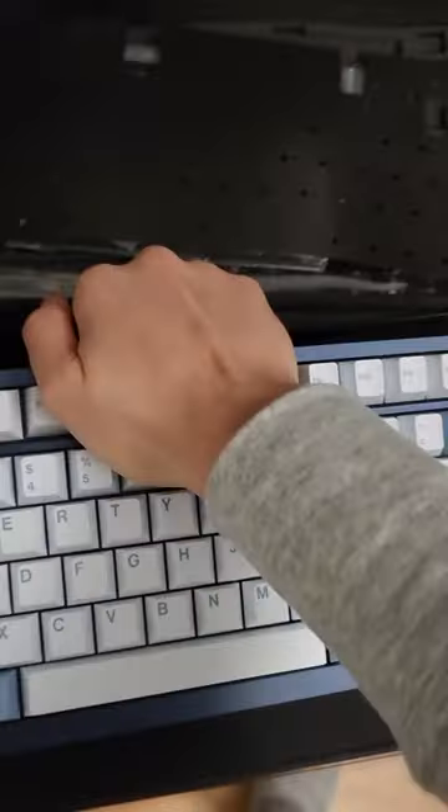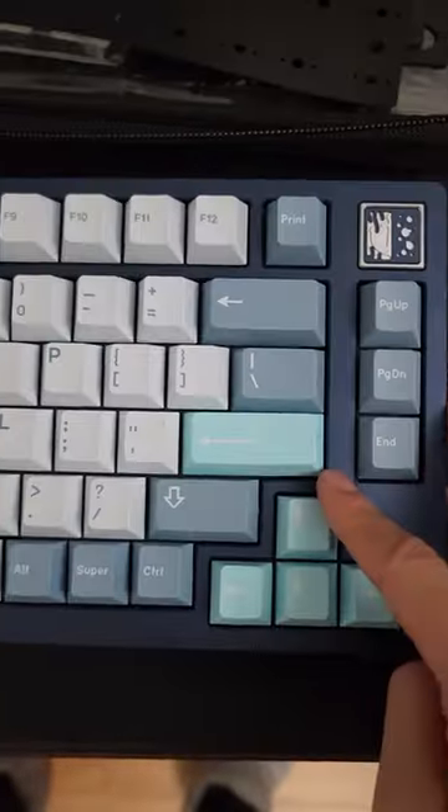It is gasket mounted. It's 75%, there's a beautiful badge on the back side, and it's not too heavy. It's got really nice detailing, and this is what it sounds like.